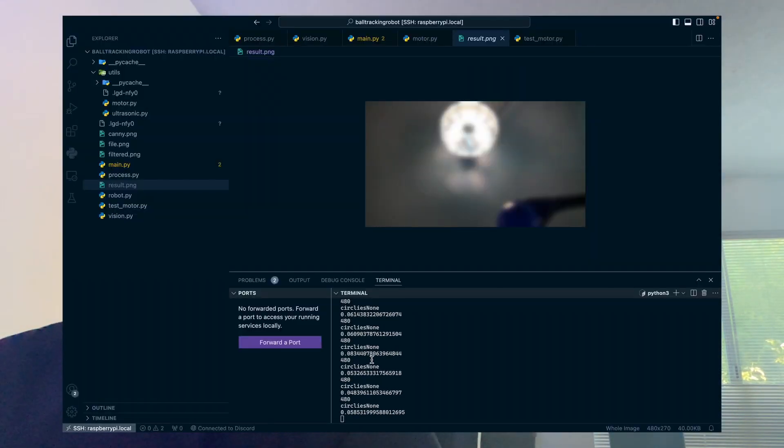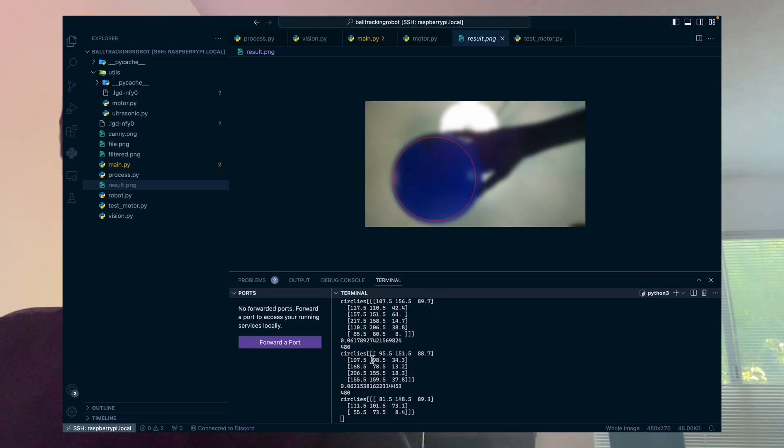I began the ball detection code with a Python library called OpenCV. The program first filters the video stream using color. Next, I blurred the image and find the edges of the filter. I then use an OpenCV function called HoughCircles to find the overlying circles in that image. Finally, I calculate the area of each circle and set the ball circle as the maximum area.